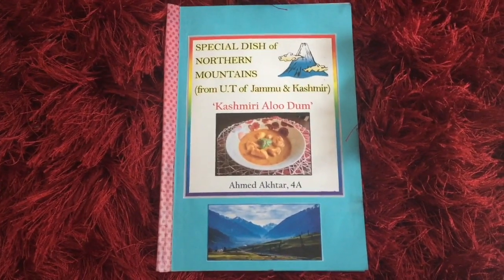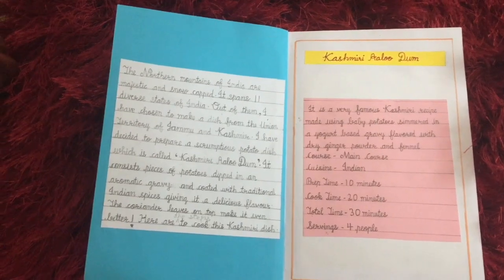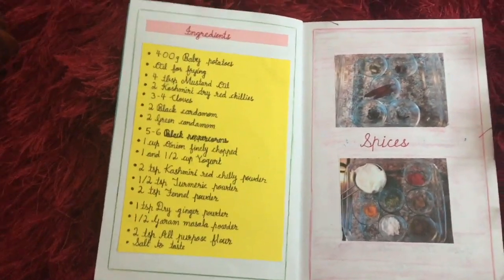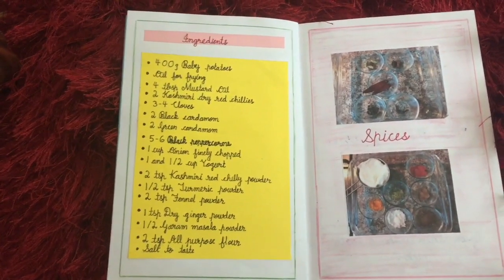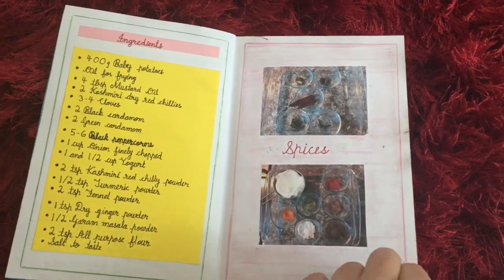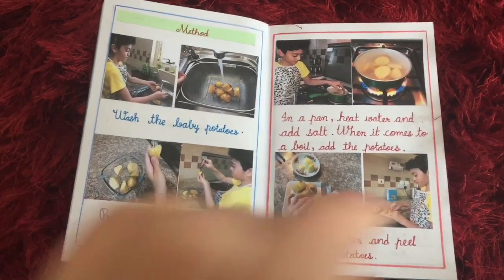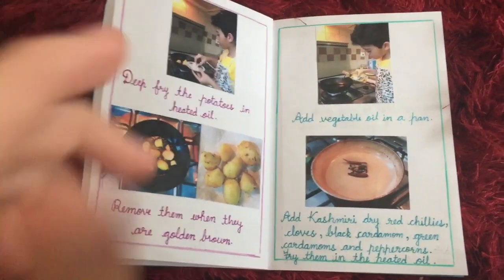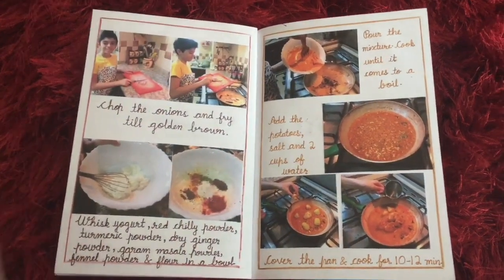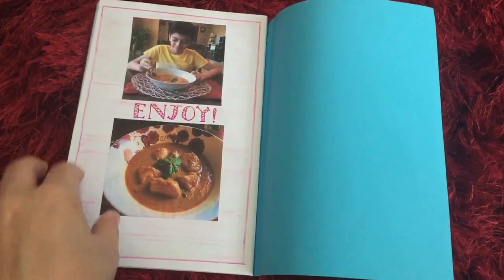I had also made a cute booklet for the recipe. It shows all the measurements and how much you need for all the ingredients. Here are the spices, and this is the method to make the Kashmiri dish. Enjoy!